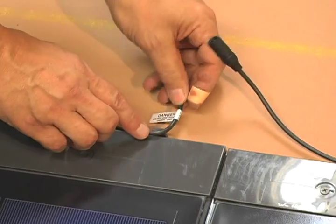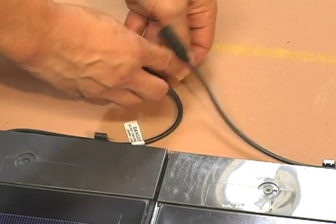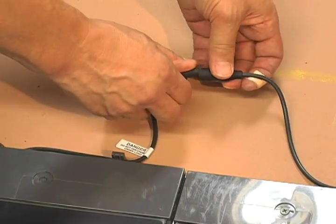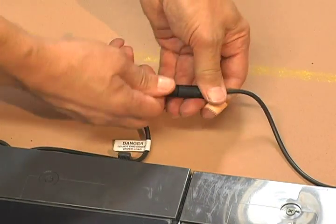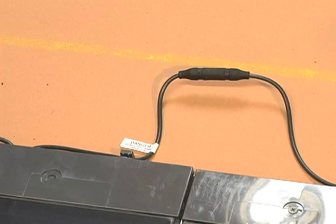Wiring shingles together in strings is simple using the provided male, female, positive and negative quick connectors. It is extremely important that the connectors are completely engaged, tight and secure. If not, the system will not function properly.